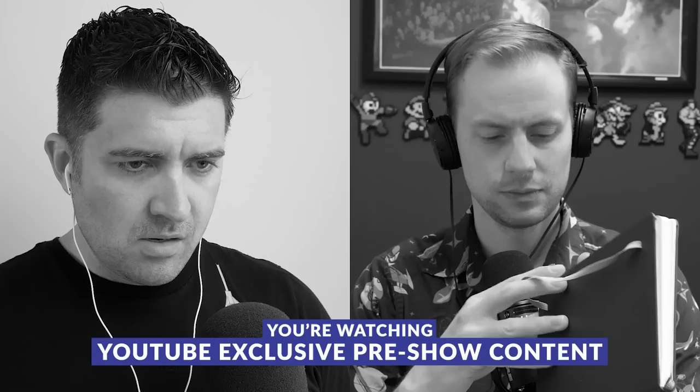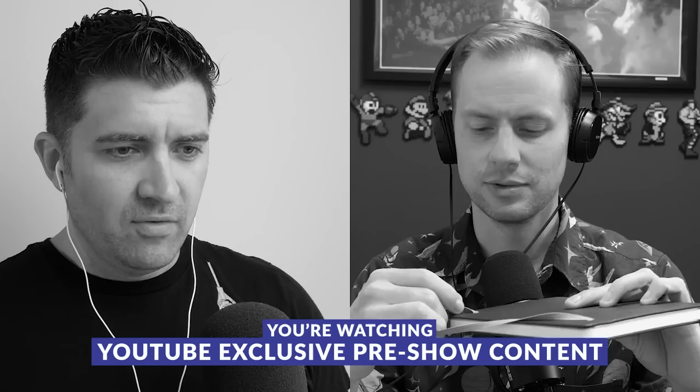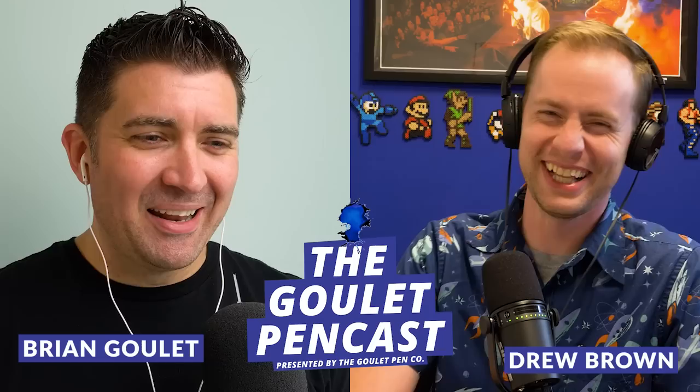Hey everybody, Brian Goulet here and this is episode number 18 of the Goulet Pencast, where fountain pens are still a thing. I'm here with Drew Brown. Topics today include pens for sweaty hands — Brian is very qualified to answer that one — and we're jumping right in.